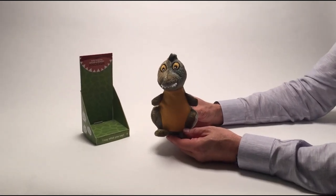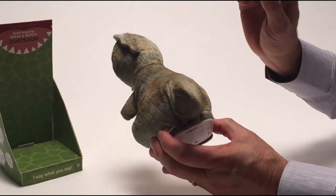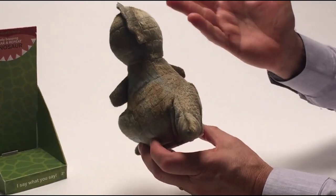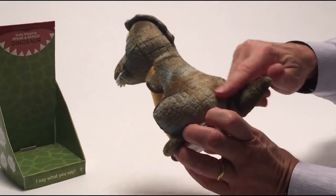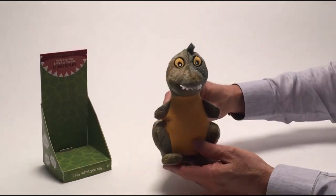Speak and repeat, take three. This is my third time with the speak and repeat, but it's a lot of fun — really brings a lot of smiles. I love that the surface has so many different colorations, like a real dinosaur.